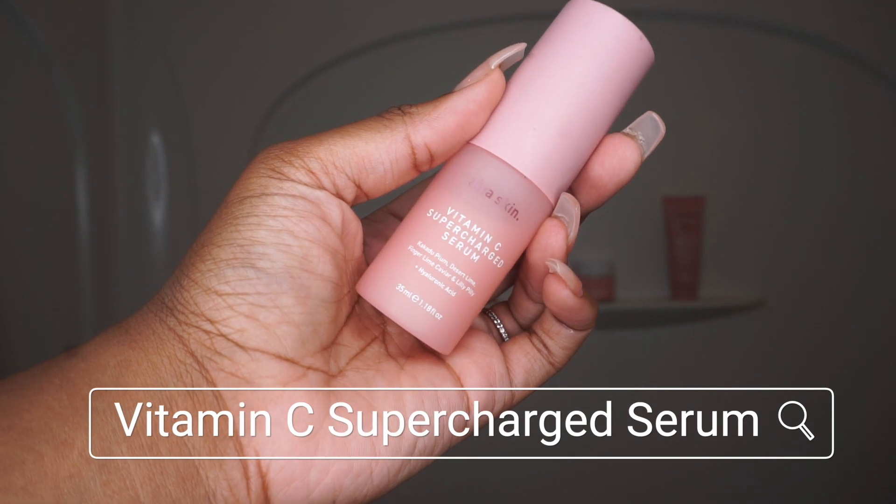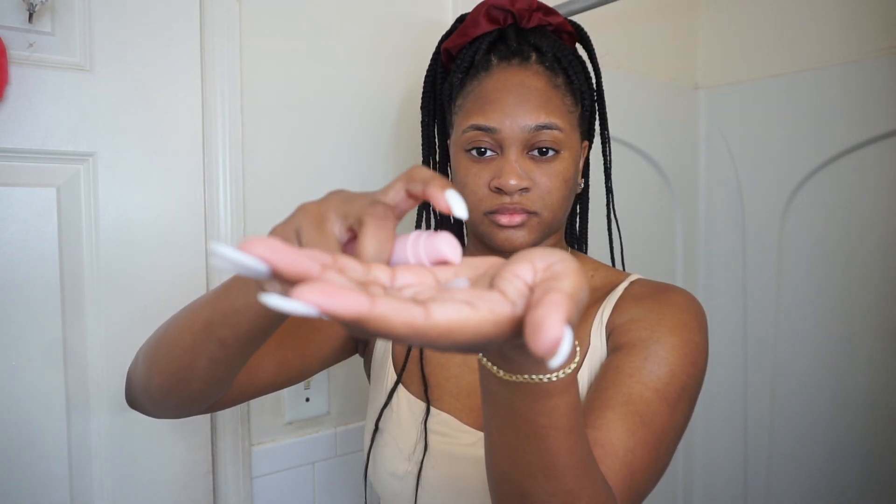Next up is another one of my favorites — it is the Vitamin C Supercharged Serum. I've never really been into serums, but I find myself reaching for this one a lot; I use this one almost every night. This serum has done wonders for my skin. It always leaves my skin feeling and looking super soft.